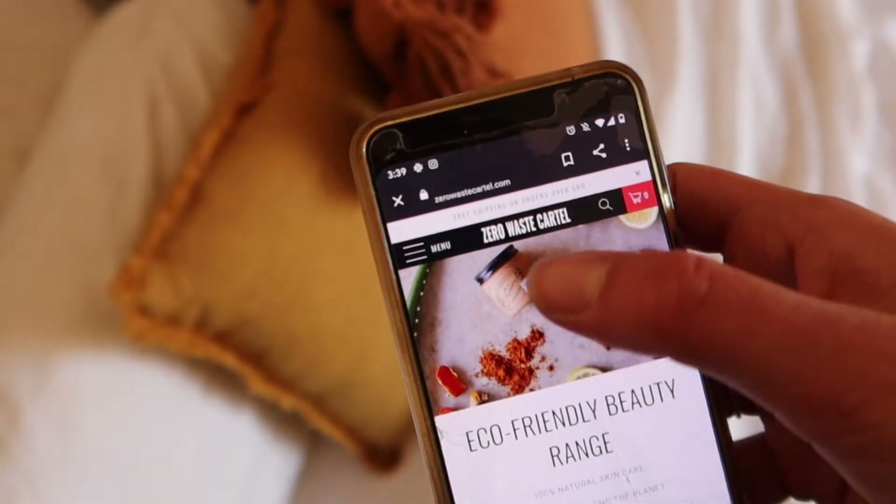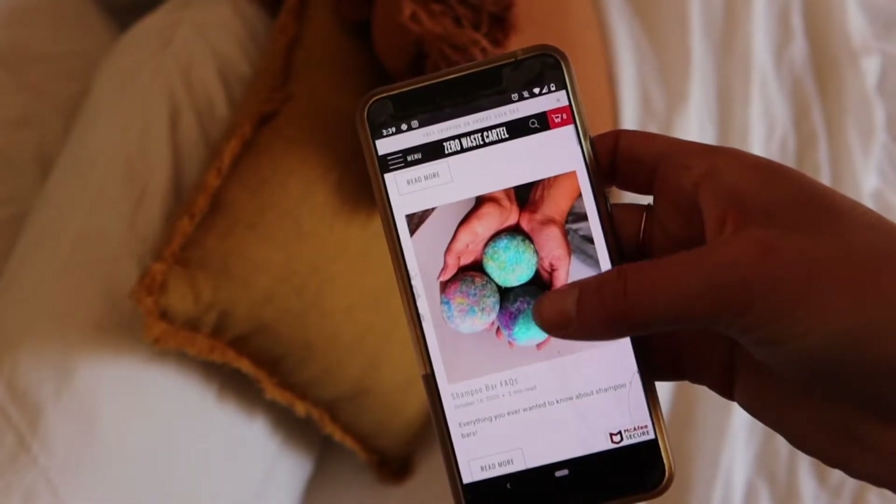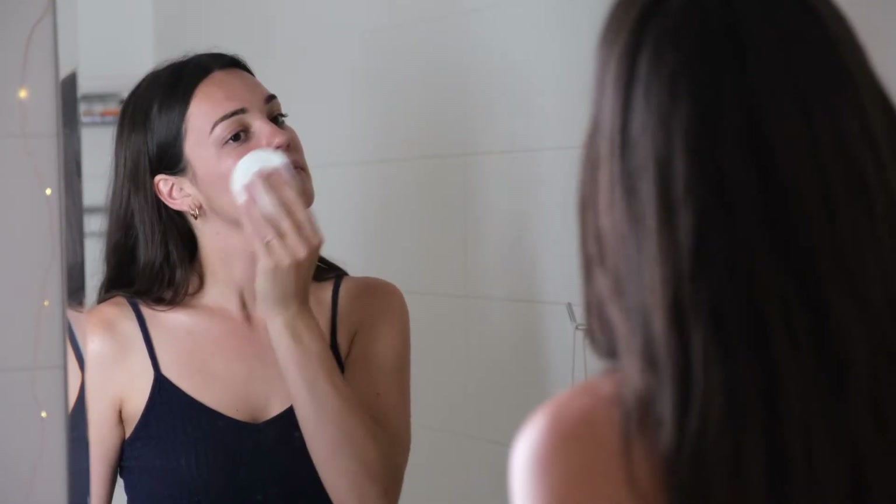I'm just going to take a second here to say that this video is brought to you by Zero Waste Cartel. We are an online community full of sustainable tips, tricks, and tutorials with a wide range of environmentally friendly products that help you and your family achieve a sustainable lifestyle that suits you.